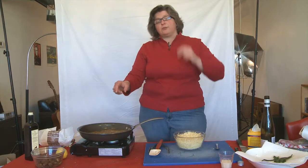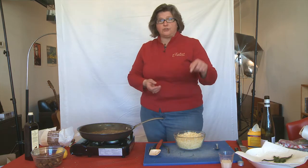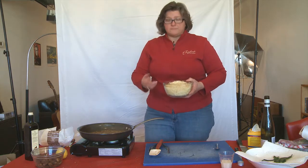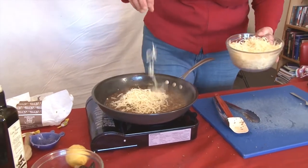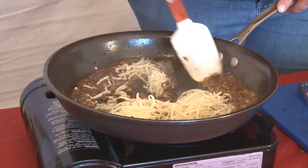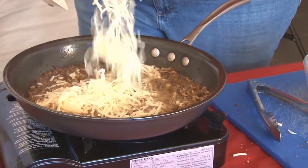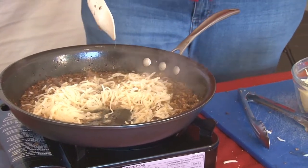Now that the morels and the ramps are cooking with the wine, it's time to add the cheese — it's not fondue without cheese. Here is one pound of shredded Swiss cheese. We're simply going to add it to our pan slowly and let it melt. Do this a little bit at a time, and if you're going to stir it, stir it gently. When you see it start to melt, add some more. You can also add the wine slurry.